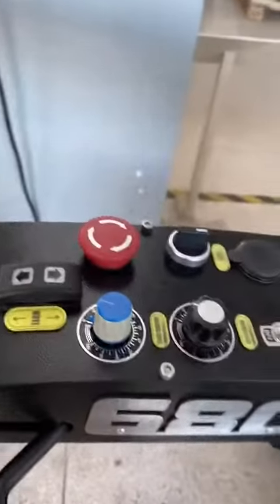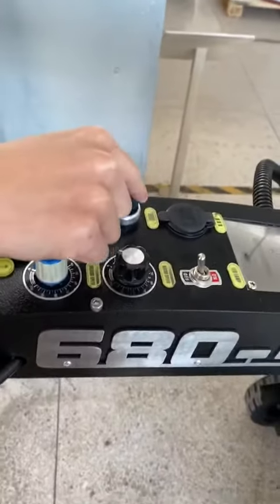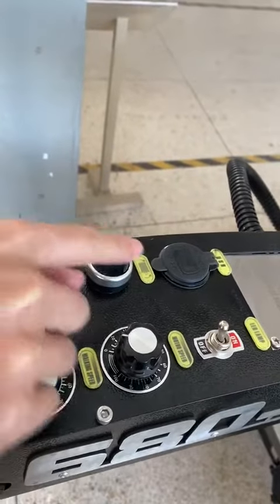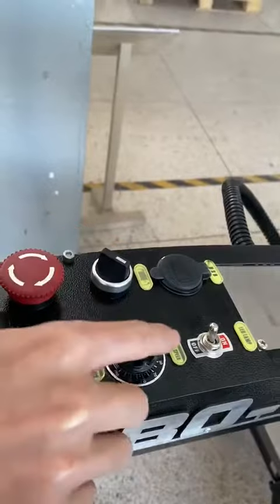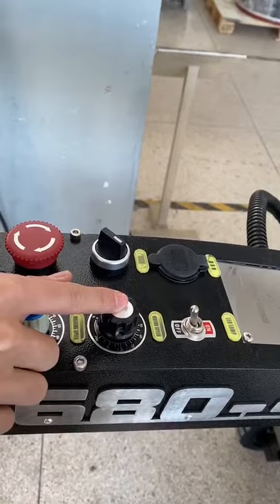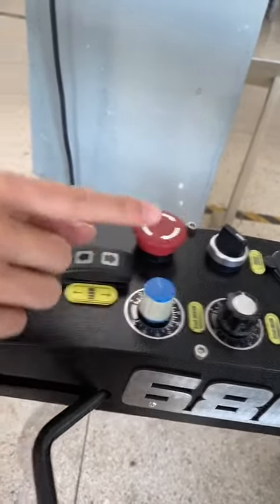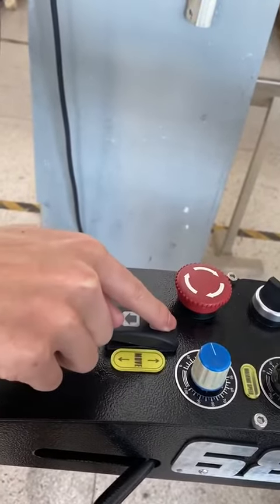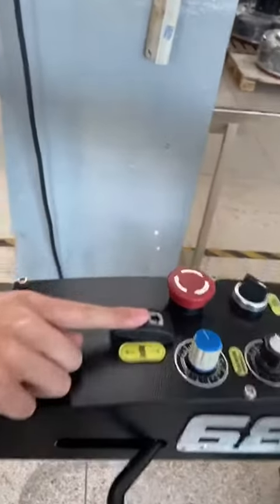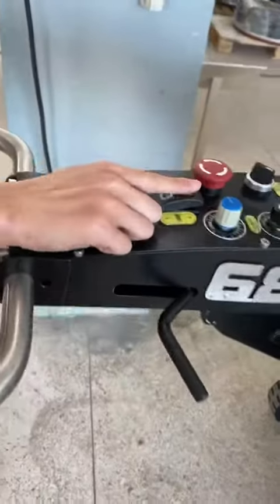Thirdly, open the emergency button. Fourth, force the rotating direction — you can choose right or left. Fifth, rotating speed. Sixth, walking speed. Seventh, put forward walking — go forward, go back.